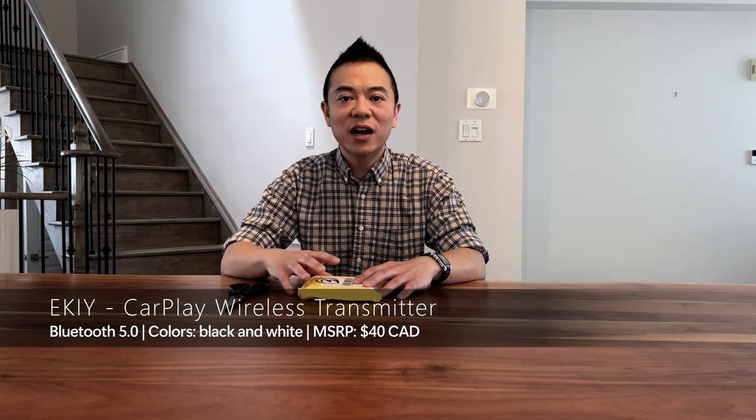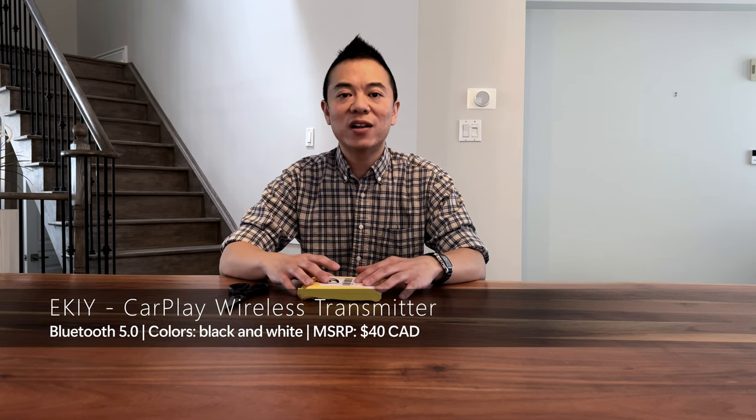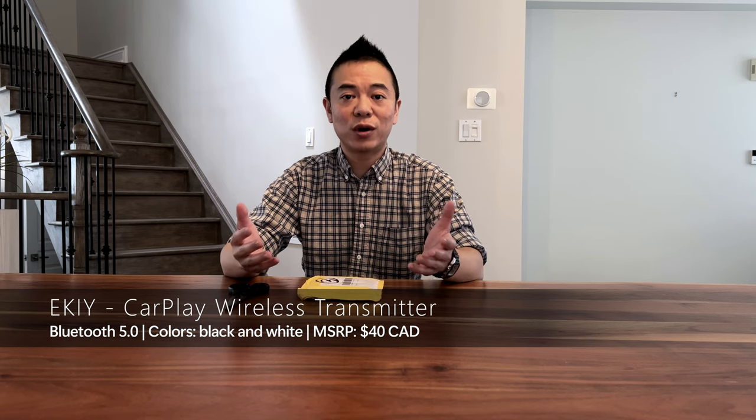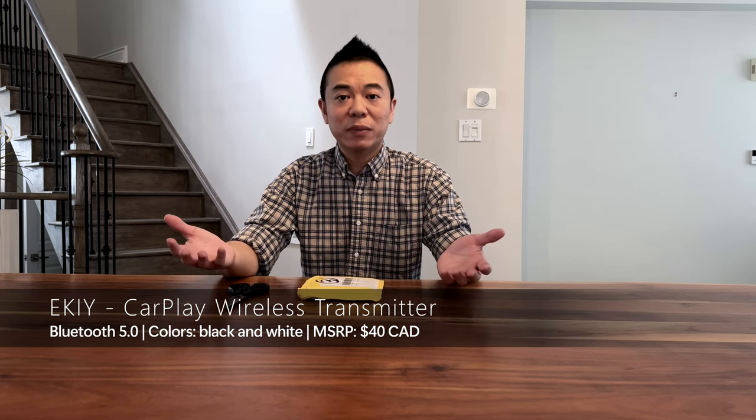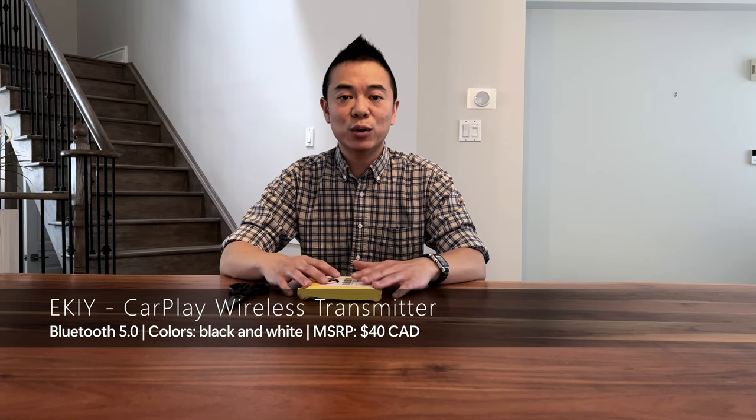The product I have here today is the EKIY CarPlay wireless to wire adapter. I bought this on AliExpress for $40 Canadian and there's not too much special about it. It's a Bluetooth 5.0 device and we're going to be doing an unboxing of it to see how it fares and connects to my car and whether or not it's worth it.